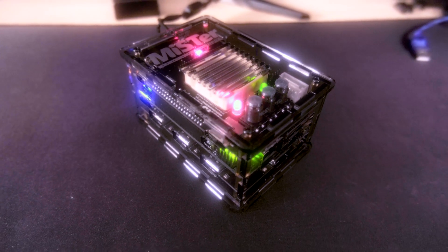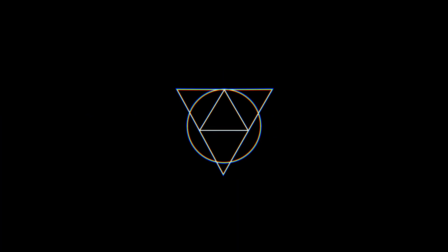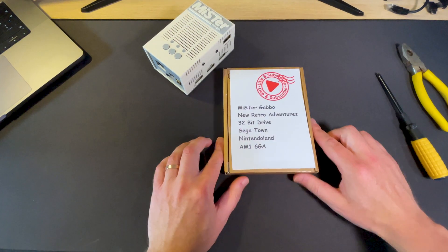Welcome! Today I'm going to be performing surgery on the MiSTer, turning it from this into this. I'll also take you through the assembly process, so if you've never done this before, this will be a really good way to find out how. I'm ready, let's go!